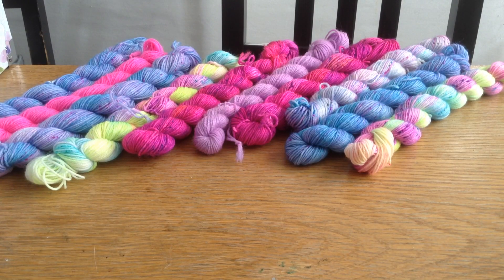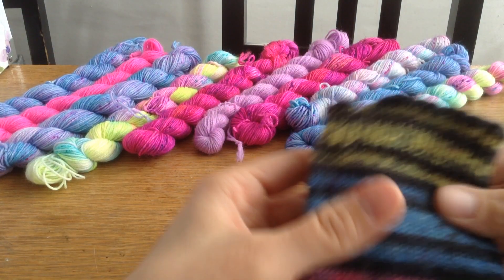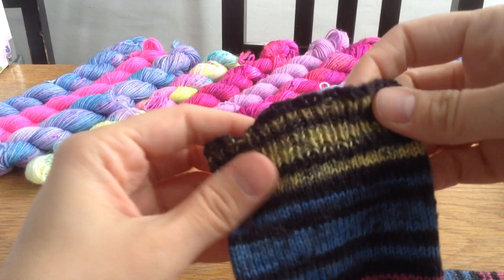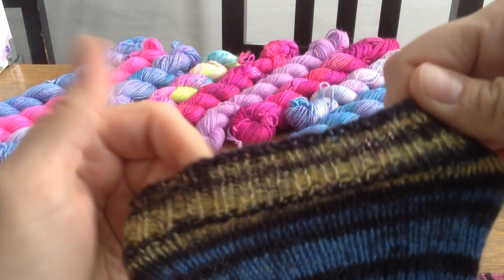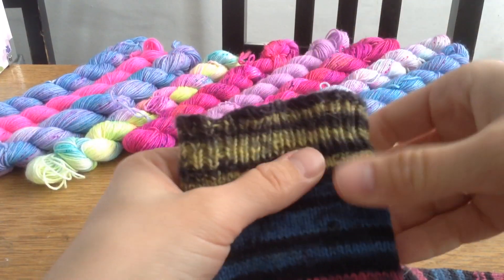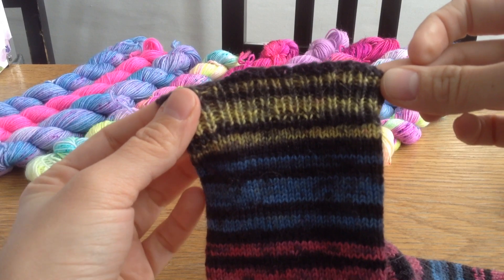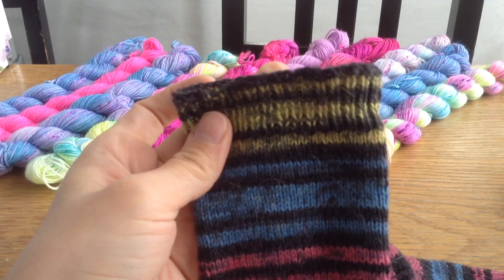Hey everybody. Today I'm not going to show you my face, but what I am going to show you is a different cast off that I use for socks that's super stretchy. I find that with Jenny's surprisingly stretchy bind off, it's very stretchy but it leaves the sock kind of flared at the top, which is not really something that I appreciate.